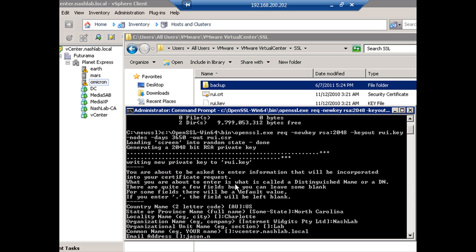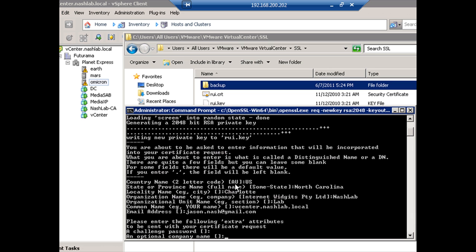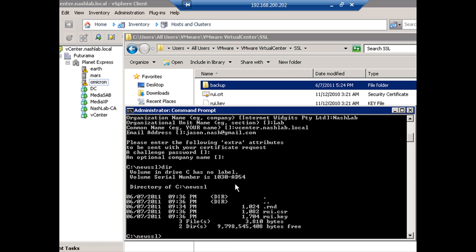Then we have some optional things: a contact email in the certificate, so I'll put my email address. I'm not going to put a challenge password — blank that, blank optional company name, and that's it. If you look, we've created three files, two of which we really care about. The .rnd is a random number used to create our private key, then we have our certificate request — the CSR — and finally our private key, the RUI.key.